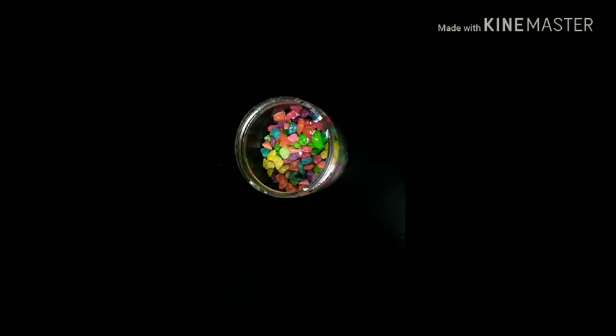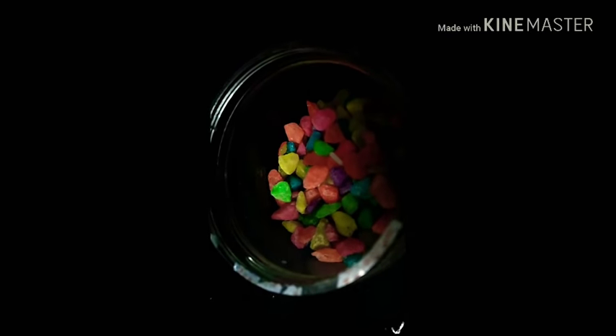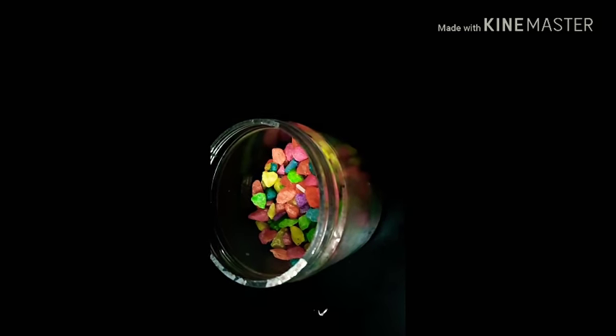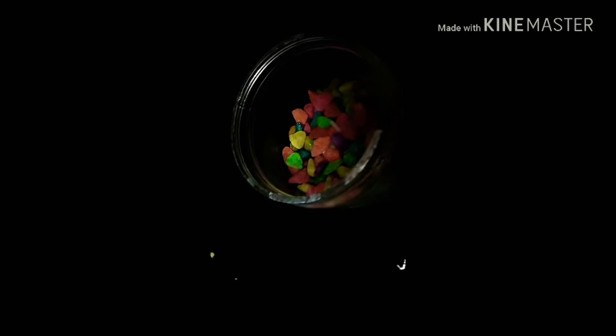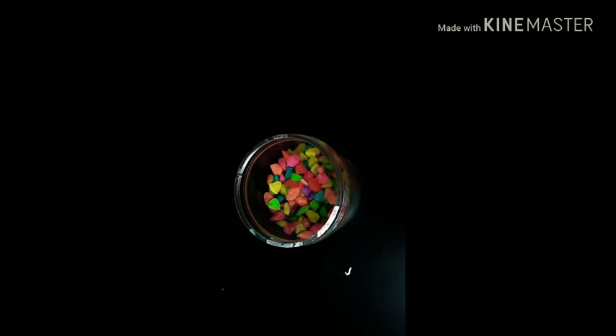Look how pretty it looks! There's a watery layer on top, but it is so colourful. However, the outside looks a tad bit plain and it needs some decoration.